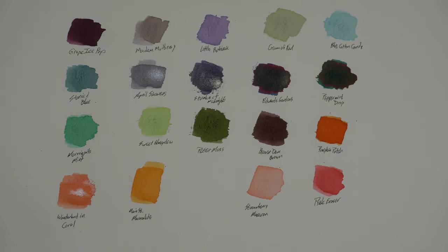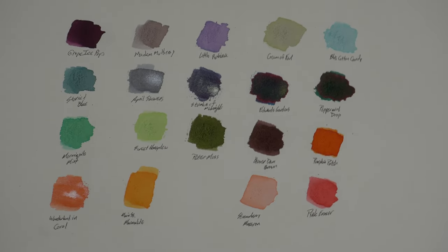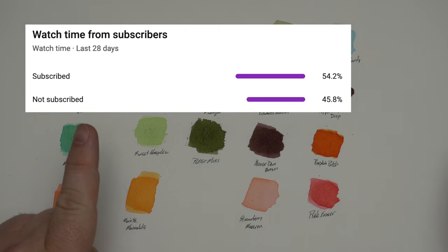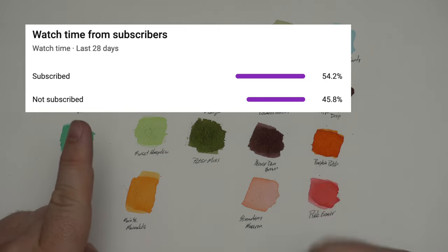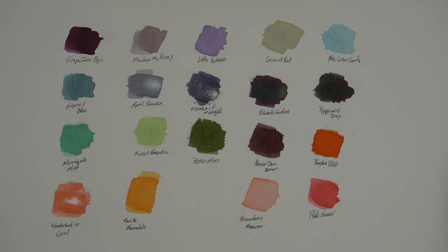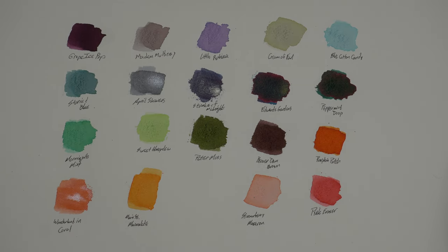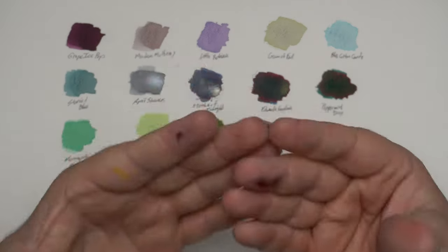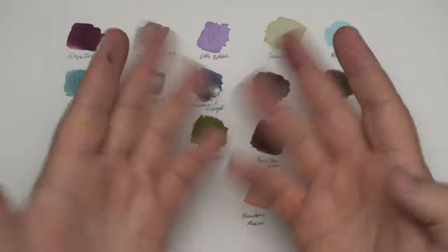Thanks for swatching along with me with these Ferris Wheel Press inks. Let me know if you have some favorite Ferris Wheel Press inks down there in the comments. Like, comment, subscribe — hit that subscribe button. Let's get this graph all the way up to 100% subscribed, that would be amazing. And y'all can do it just by hitting that subscribe button. Until next time — peace out. Inky fingers. That just proves you're a fountain penner. Inky fingers.